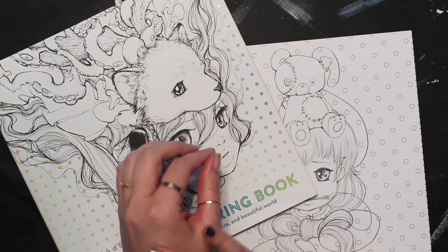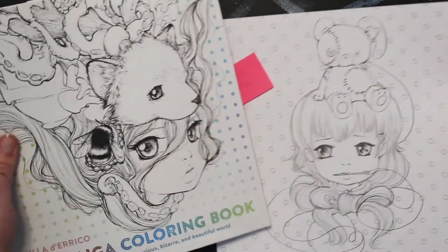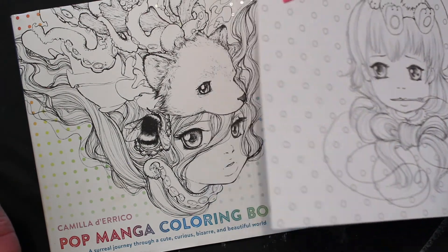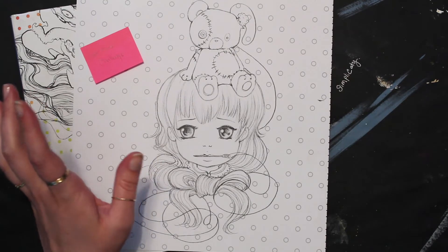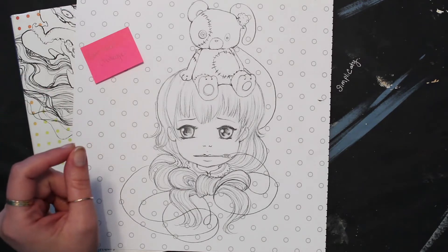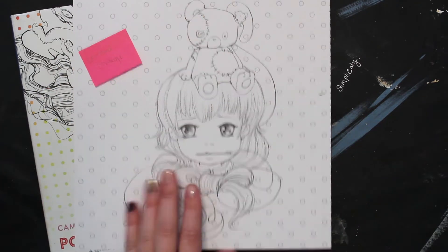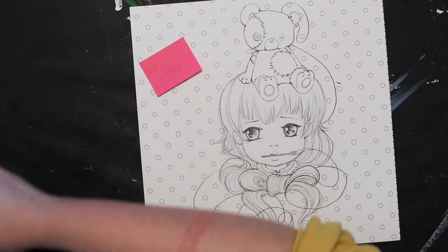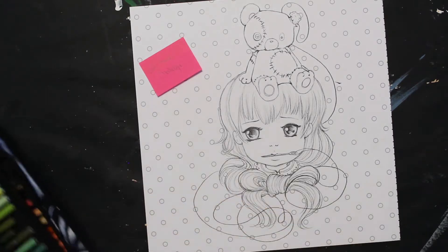I thought it would be fun to see how much talent or lack of talent this hand has. I've picked a fairly small illustration out of Camellia D'Reco's Pop Manga Coloring Book. I wanted to do a person because I color people a lot so we could compare and see how really good or bad it is. I also wanted to give myself the best chance possible, so I have chosen to use my Prismacolor pencils — the ones I use the most.